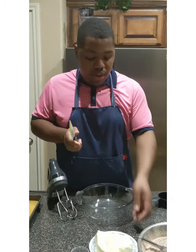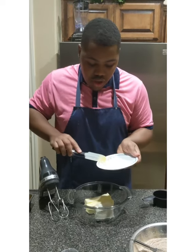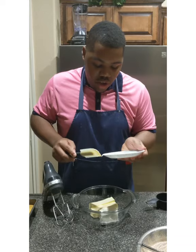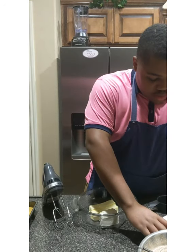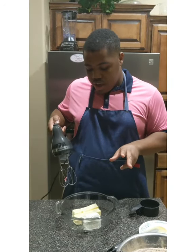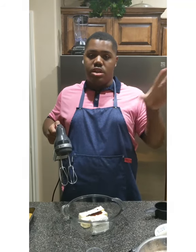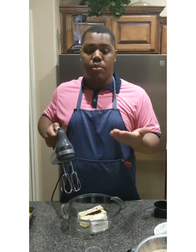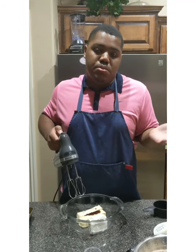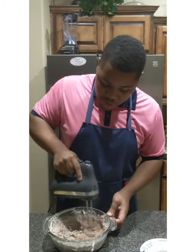I'm going to start by creaming the butter and cream cheese together. Make sure these are nice and at room temperature — I try to sit them out the night before with plastic wrap, but today we just set them out before we started. I'm going to whip this up for about two to three minutes along with the vanilla extract. I also have some heavy cream on the side just in case I need extra liquid — heavy cream whips up really nice and fluffy, but you can use milk if you don't have it.